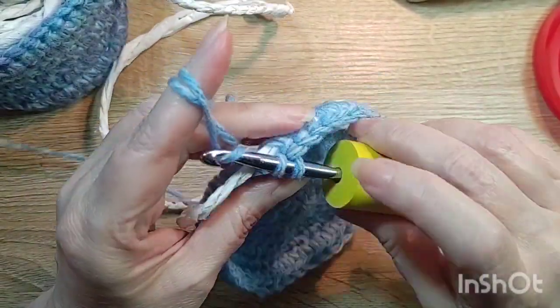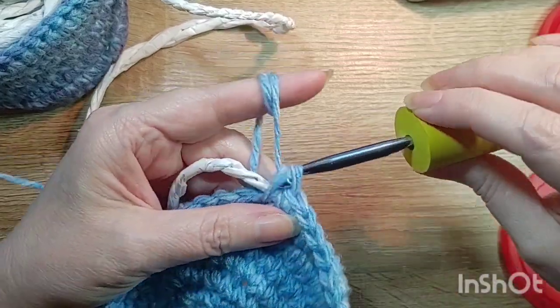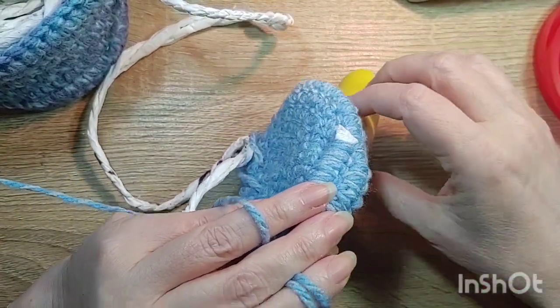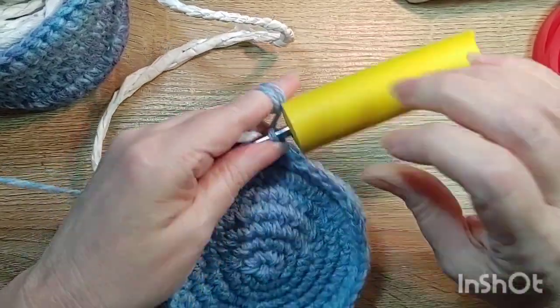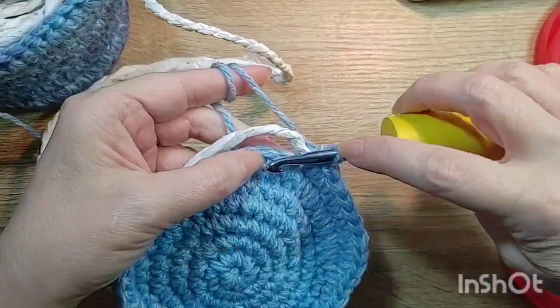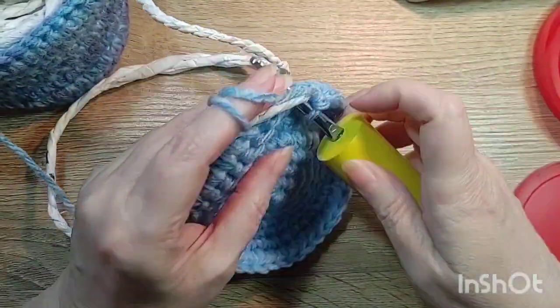We will use a little bit of scrap yarn, take a needle, and basically sew over this end here and cover it. We don't want to cut it off because it has a loop that is anchored by the yarn — so we don't want to cut the plarn. We're going to keep doing this one-to-one until we get the height of the basket that we like.